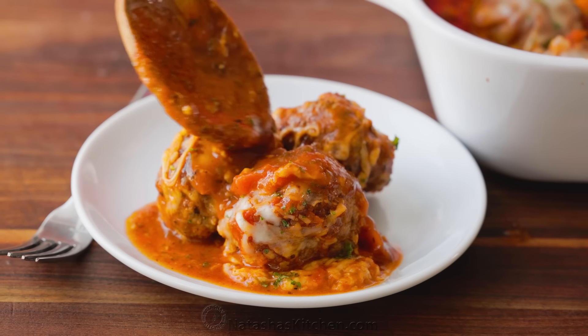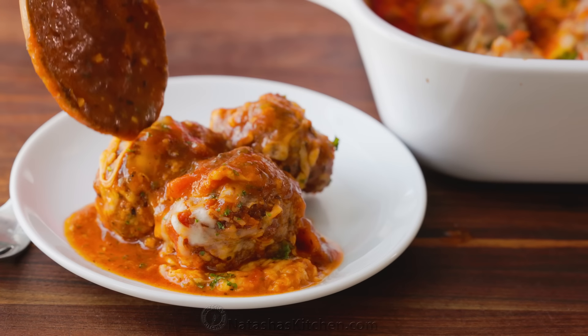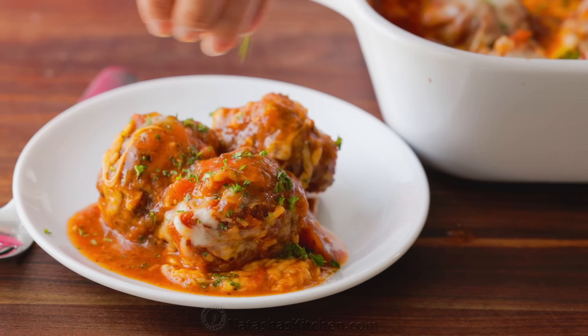The most important thing to remember is to add more sauce. Once you've plated these, or however you're serving them, the sauce adds so much to the dish, so make sure you add plenty of sauce.